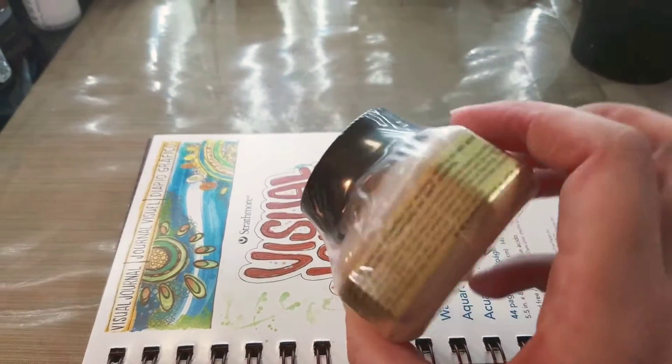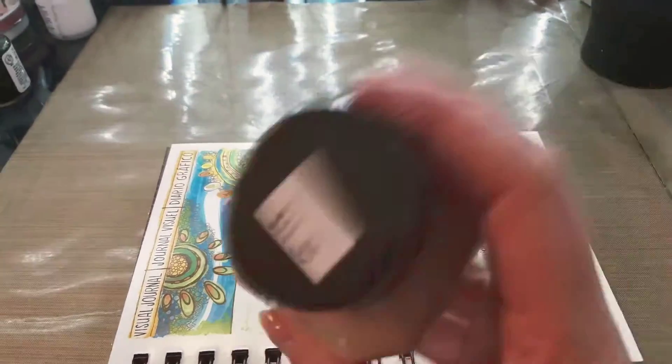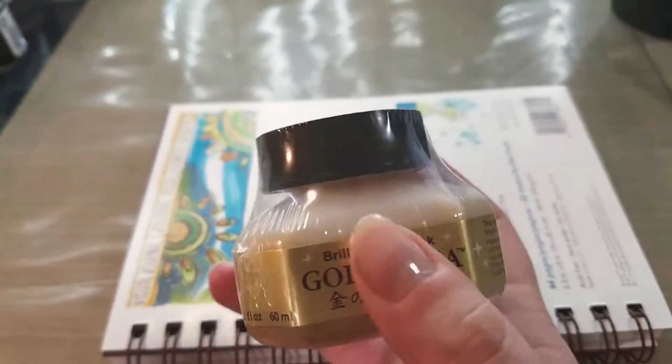So you guys can see, this is a shrink-wrapped bottle of gold ink. It is pigment-based, and you can hear the shaker rattling around inside.